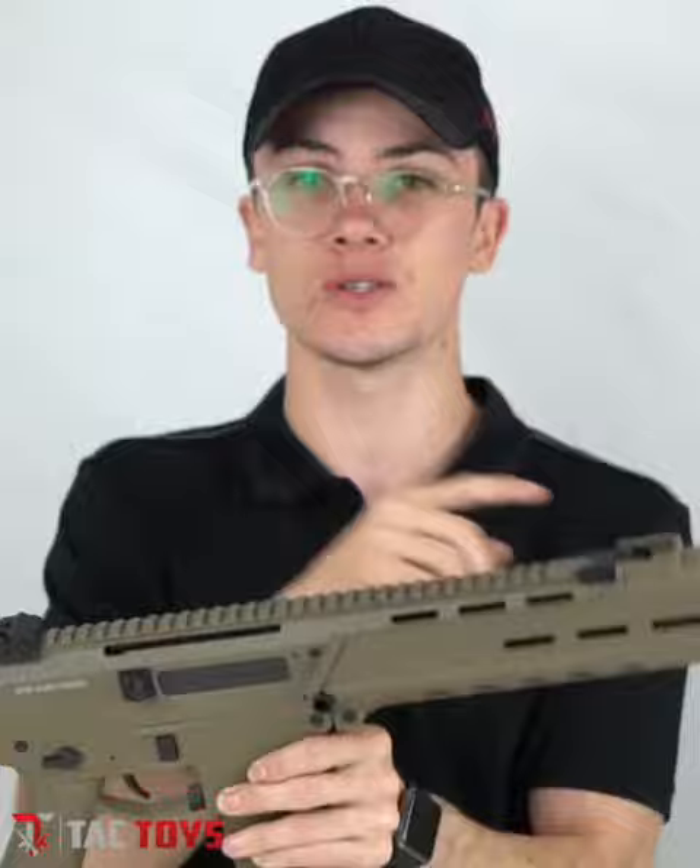The ACR J10 is available in-store and online right now. We offer free shipping Australia-wide, and if you couldn't afford it in the past, now you can — we offer a pay later system where you put a deposit down and pay it off in installments. This is Corey from Tac Toys, happy blasting.